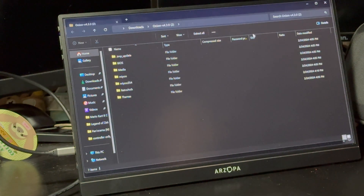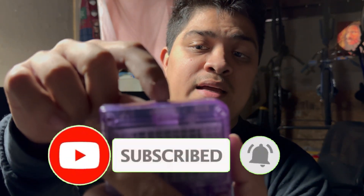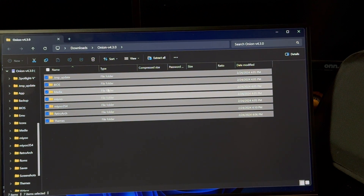After that zip file is downloaded, go ahead and open it up. Take your Mio Mini Plus and remove the SD card. Place the SD card inside of your computer or your Legion Go. Then open up that zip file and drag all the files inside of it to your SD card.